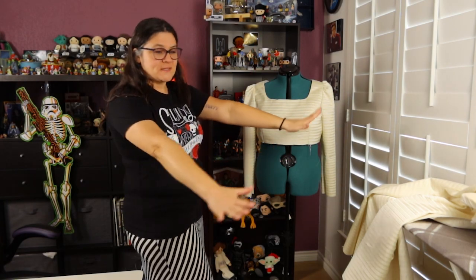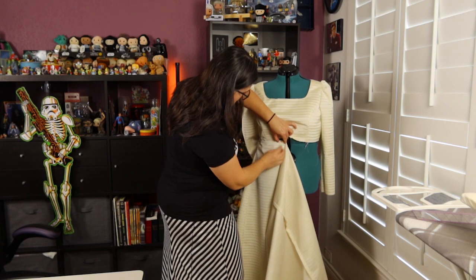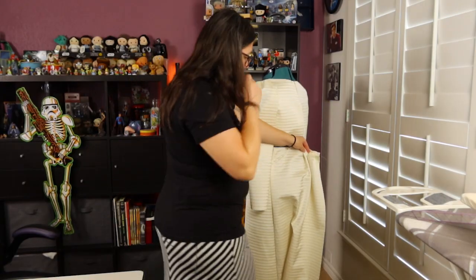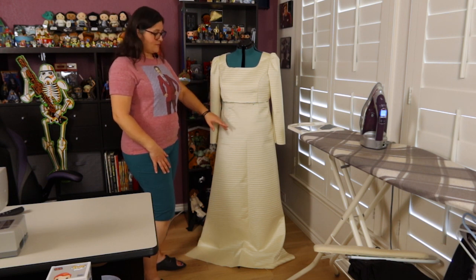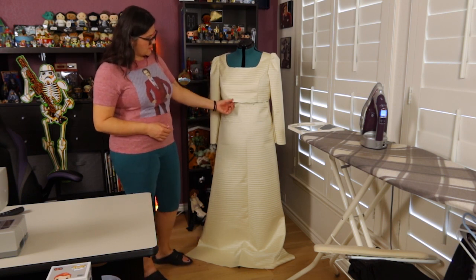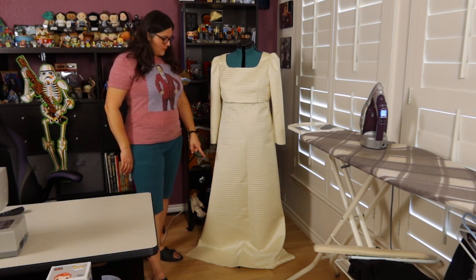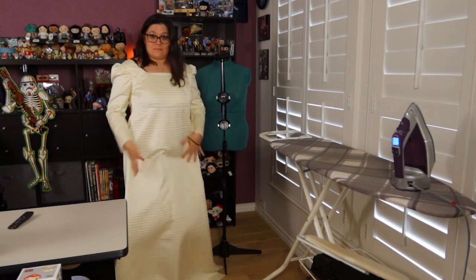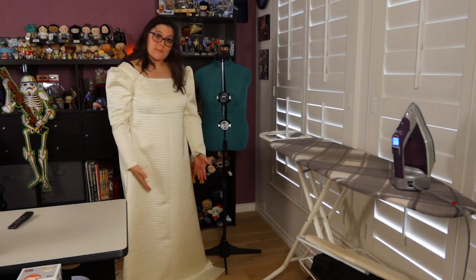I've got the skirt panels sewn together and I'm going to pin them on to see what they look like. It looks like this is a little bit too wide for my dress form, but it won't be too wide for me. I've got the skirt pinned on — very lazily, it's not even lined up. My next step is to connect the skirt to the top, then I'll be able to put it on and figure out how high up to bring the hem and how tight to bring it in. Now I'm able to mark exactly how long I want to make it and taper it in a little bit.